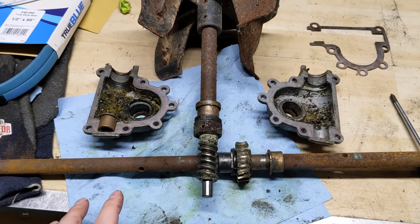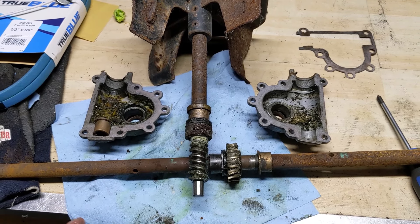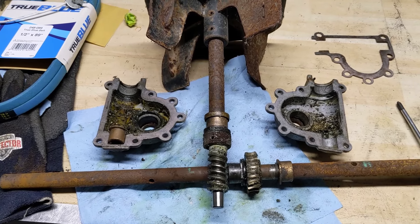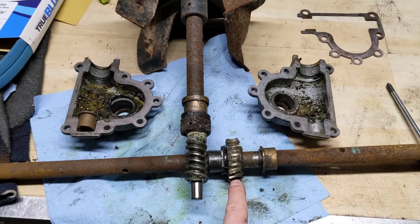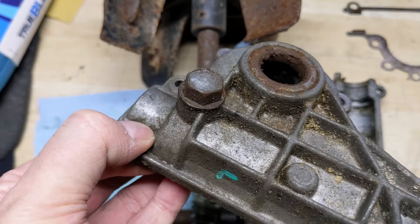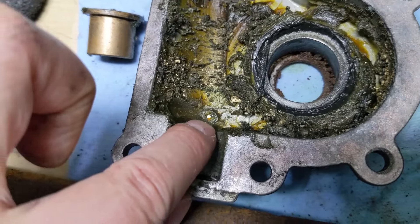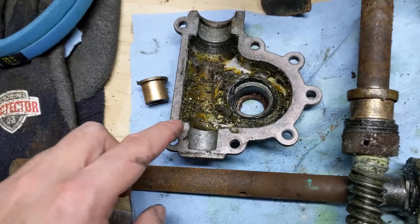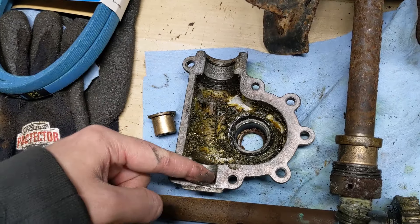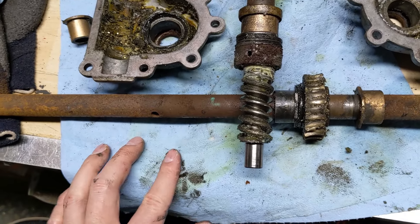I've actually done a video on how to completely disassemble, tear down, and reassemble one of these units — you can click on the top right of your screen to see that. I just wanted to do a quick video because this could have been prevented. On this side of the gearbox cover you're going to see right there there is a bolt. That bolt goes in right to a grease spot, so that's where you would normally pump grease in. They put that right where the impeller shaft is going to be, so you're putting lubricant directly onto this shaft right here.